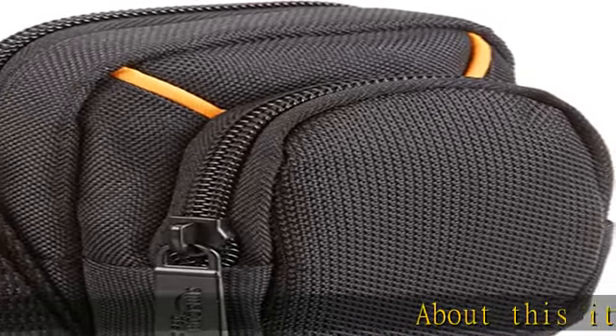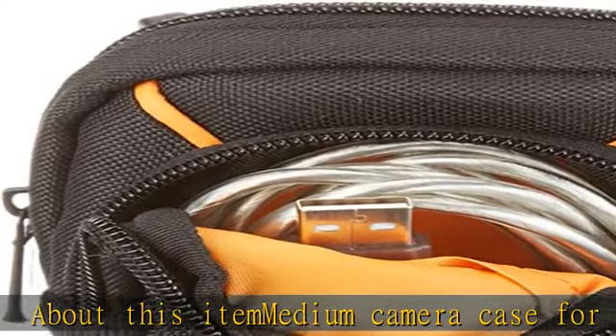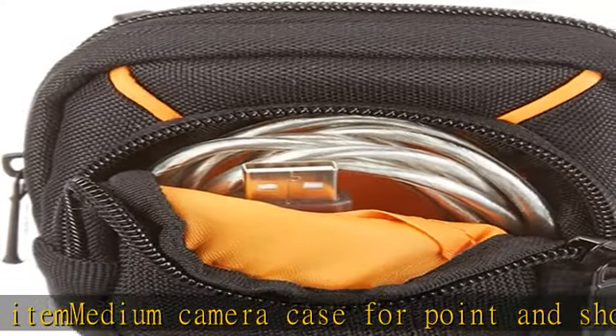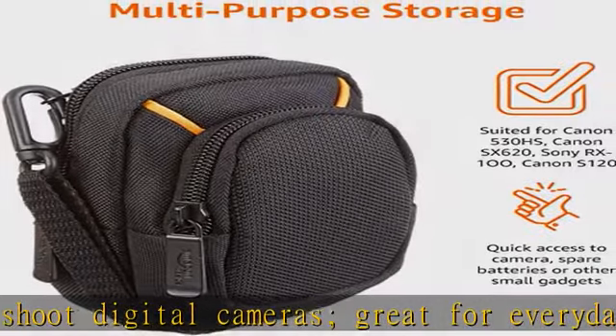About this item: medium camera case for point and shoot digital cameras, great for everyday use, travel, and protective storage. Zippered pocket stores memory cards and small accessories. Durable nylon and interior padding protect your camera against daily wear and tear.